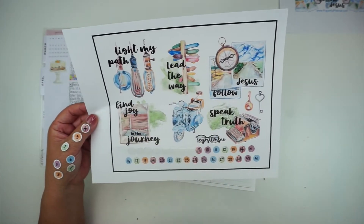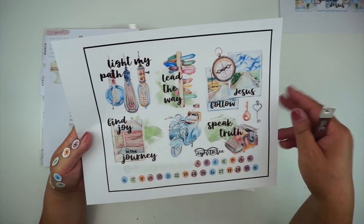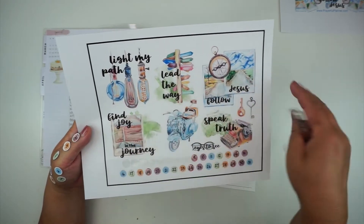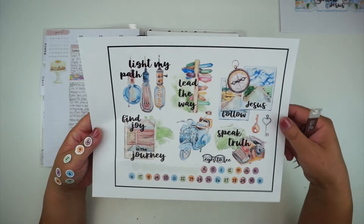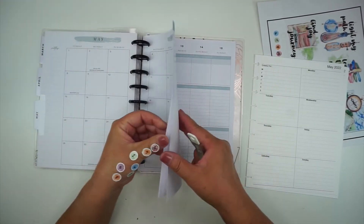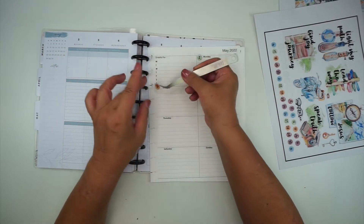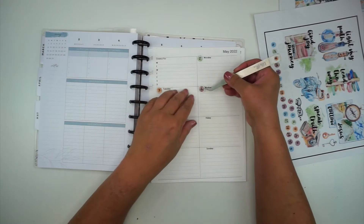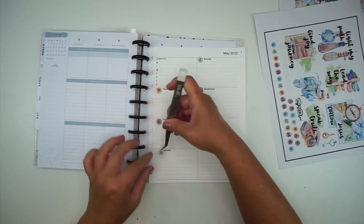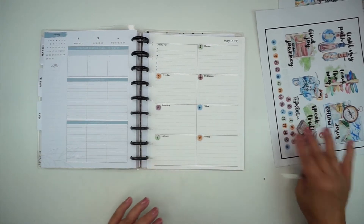I'm going to go ahead and make sure that Monday starts with the 2nd so I can get all my days right, and I'll just put these right before the day of the week — like that. Five, six, seven, and eight, just like that. I'll go ahead and do the rest of these dashboard pages with the numbers and then I'll be right back.